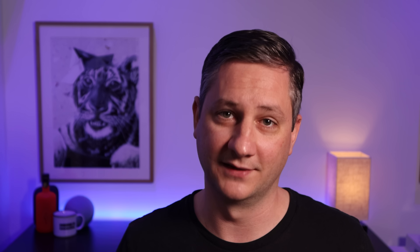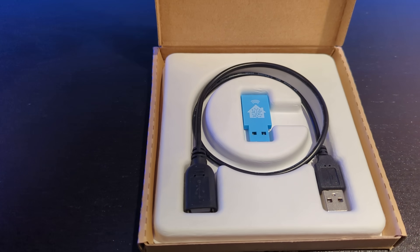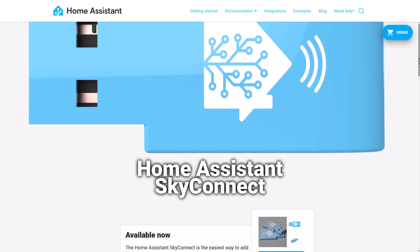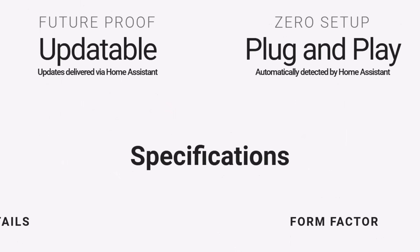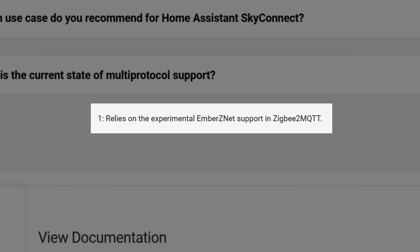Oh, what the f***. Nabucasa are a bunch of legends and they kindly sent me a SkyConnect for free, so when I moved into my new house I just plugged it in and assumed it would work with Zigbee2MQTT — and it did, fine for the first few months. But clearly it's not quite ready for prime time when used with Zigbee2MQTT. I know it was designed for the native Home Assistant ZHA plugin, and everything I've tested and heard from other people is that it works brilliantly with that — but I don't use ZHA.